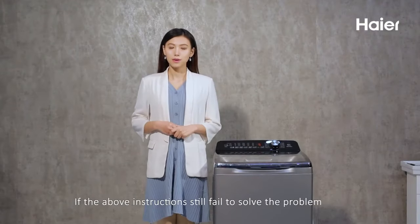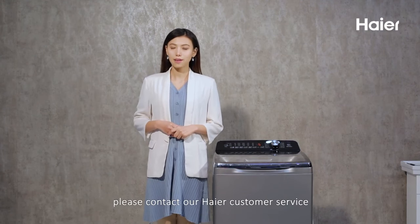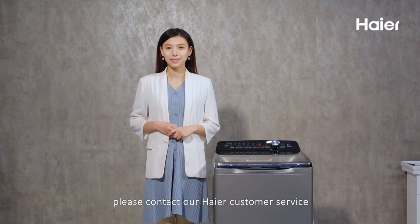If the above instructions still fail to solve the problem, please contact our Higher Customer Service. Thank you.